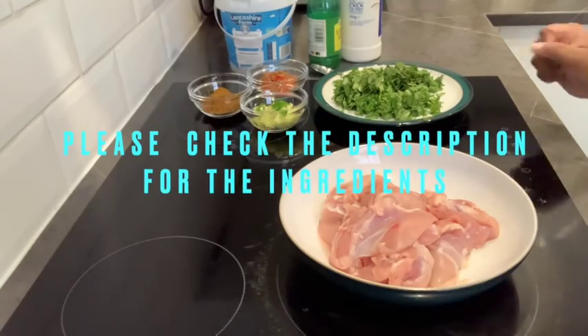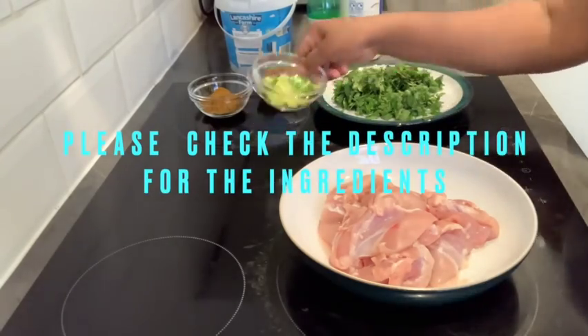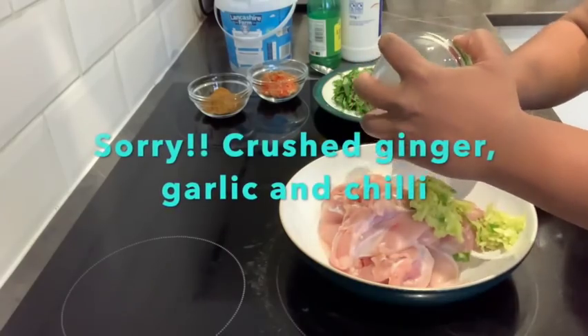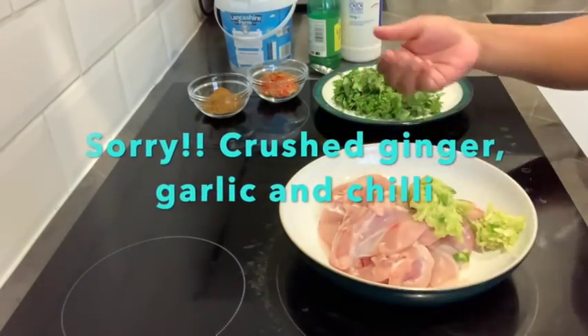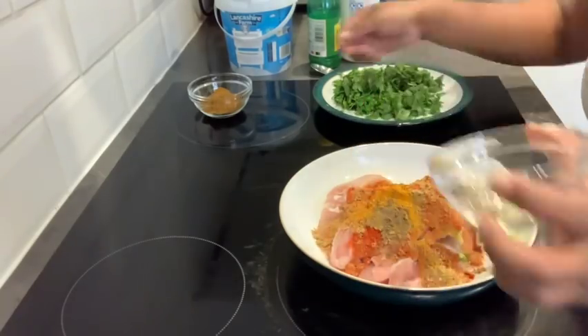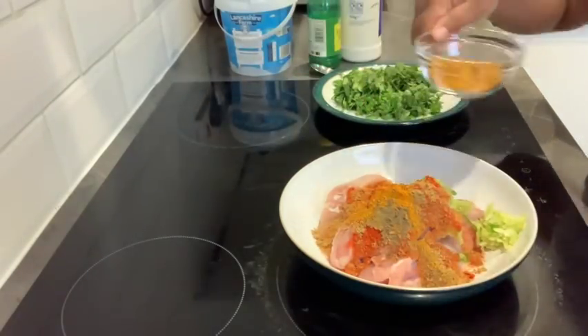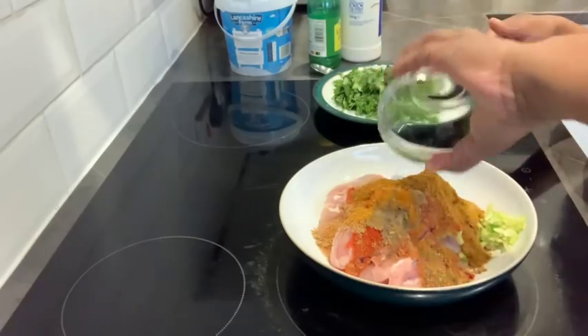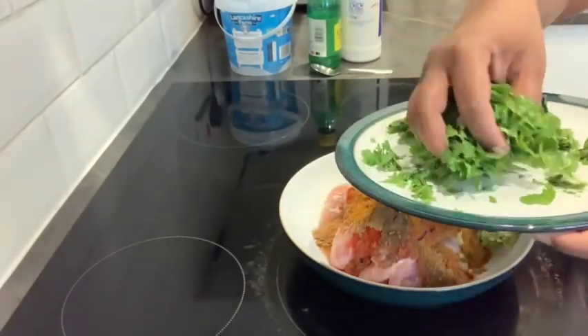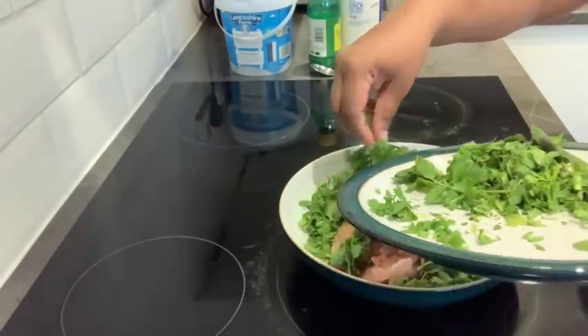So here's the chicken — we're going to do the marination now. I'm adding green chili, ginger garlic paste, and then some masalas which include black pepper, turmeric, coriander, chili, garam masala, and some biryani masala.